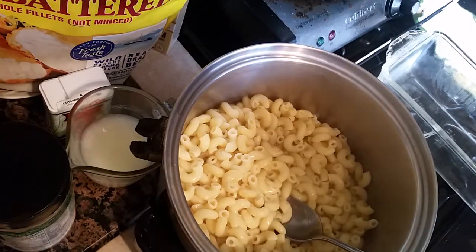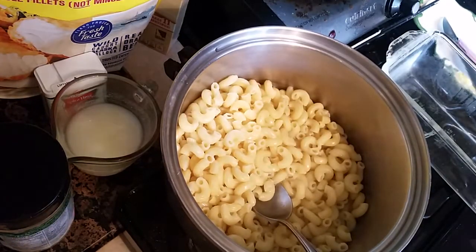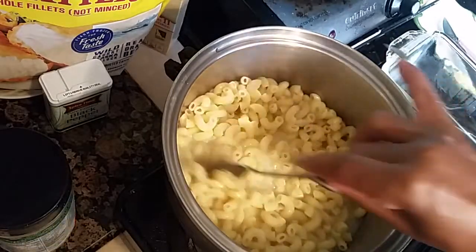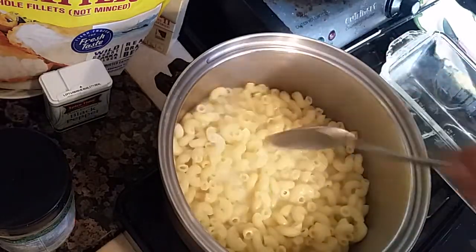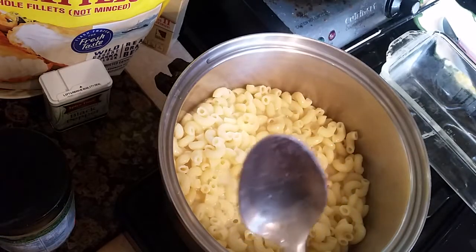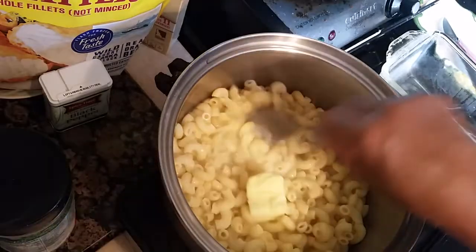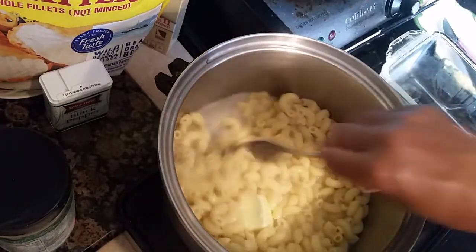What we're gonna do is add about a cup of milk to about two cups of cooked macaroni, and we're gonna let it cook. As it cooks, we're gonna add about two tablespoons of butter — I like that — two tablespoons of butter, just like that. We're gonna bring this all together.